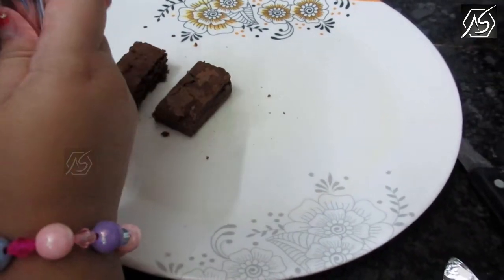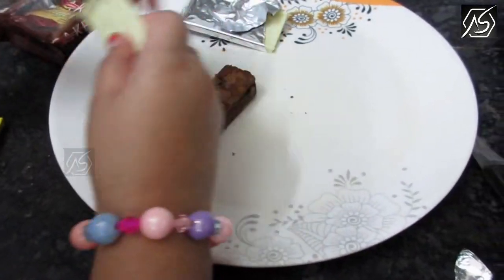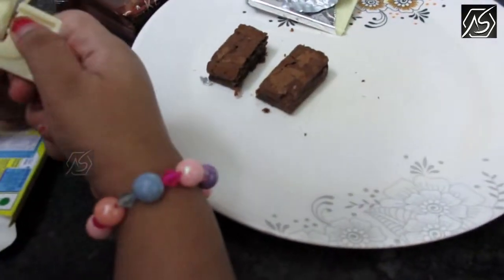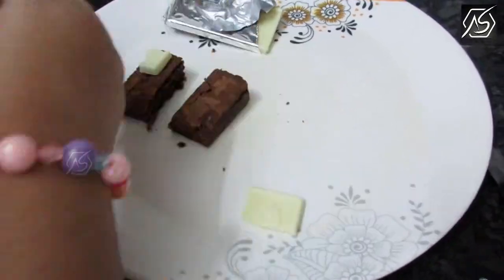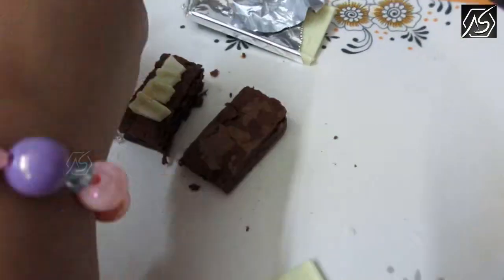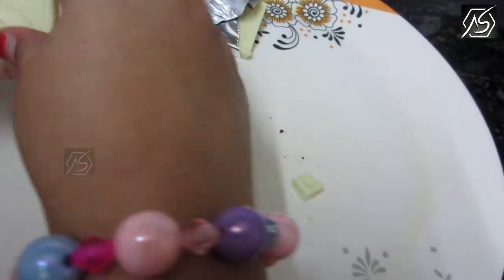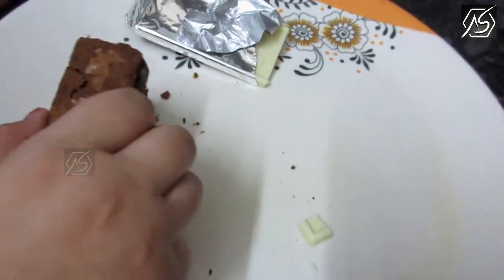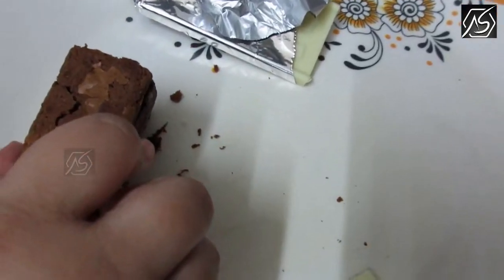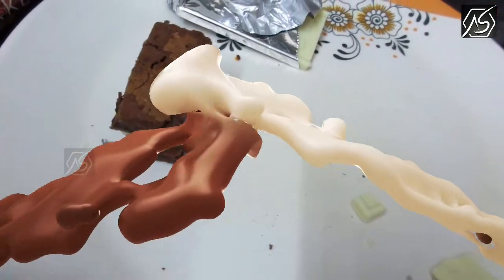We'll use this half of the brownies. We need this — let me try this. Take it into small pieces. Now let's put this other brownie on top. Put the other brownie on top.